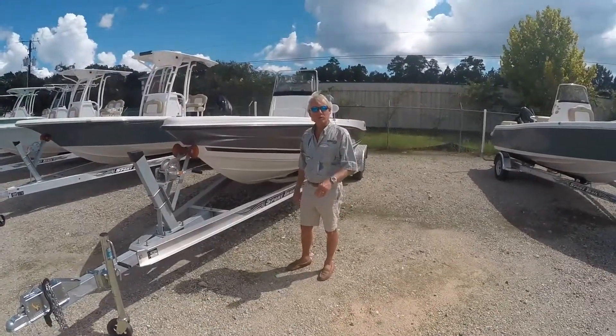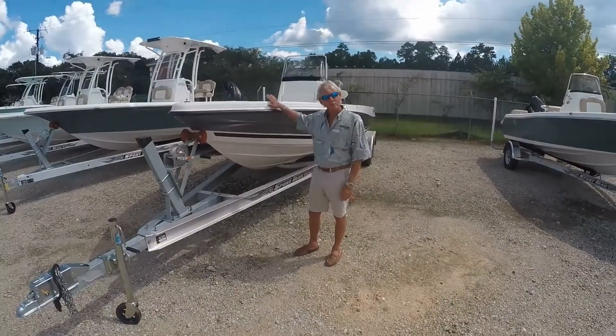Hi, I'm Rob Pond with Ocean Marine Group, and today we're going to go over the Triton 220 LTS.